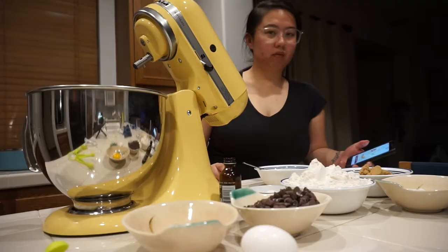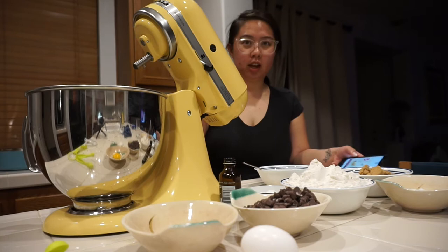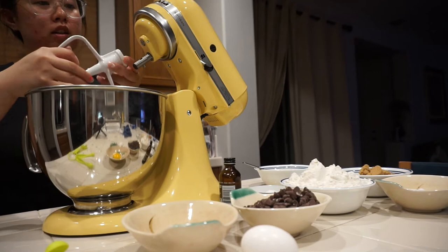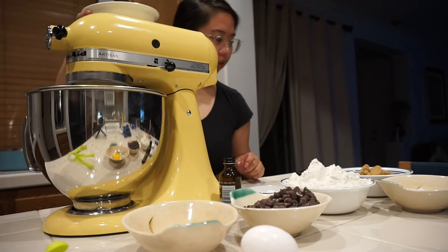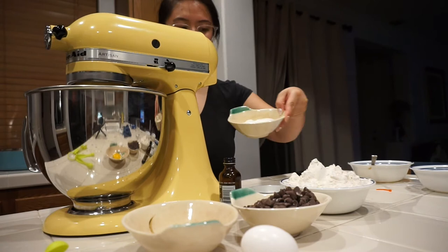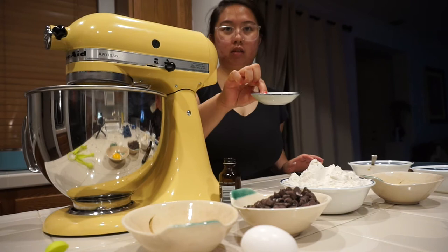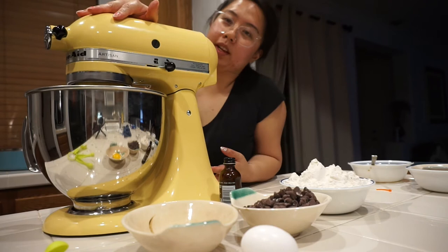Step two: cream the butter, sugars, and salt. We're going to turn this mixer on — you just flip it out. We'll add the butter first, then the brown sugar, then the granulated sugar, and the salt. Mixing it until it's light and fluffy.